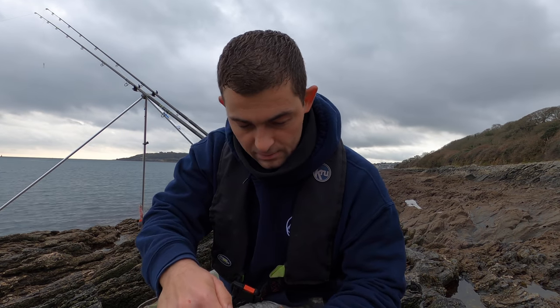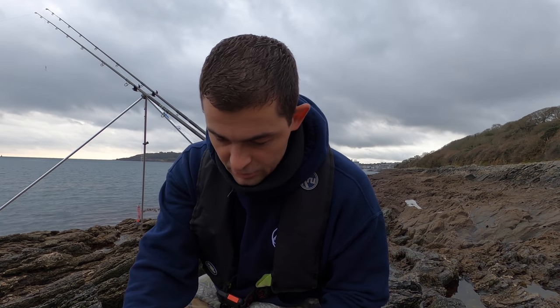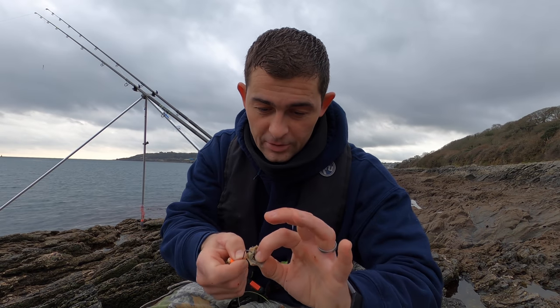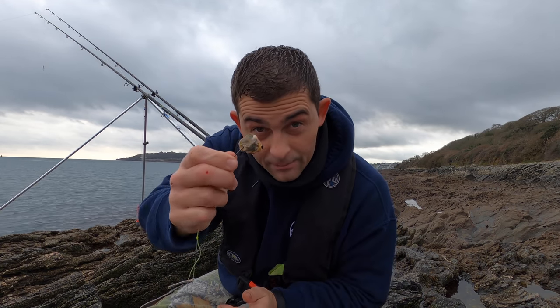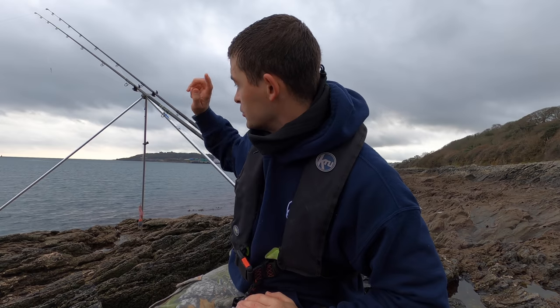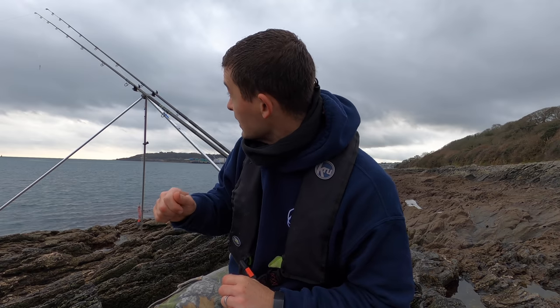I've used limpets before for codling, wrasse, whiting, pouting — that type of thing. Usually fishing down the side of a pier or a rock mark like this, there's no specific way to hook them — they're nice and tough so you just thread the hook through a couple of times and that's ready to go out. I'm just going to knock it right into the middle of the rough stuff and sit it with the line tight to the rod tip. Because if you see a bite you need to get right on it, get hold of that fish and get it out of the snags otherwise it'll find a hole and snag you up.